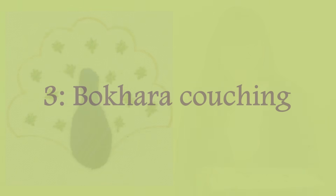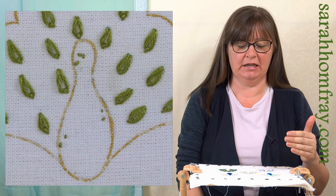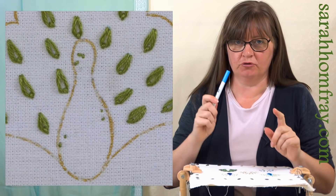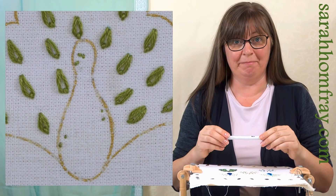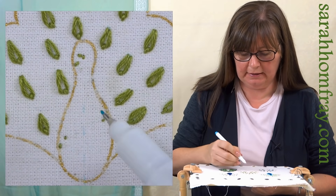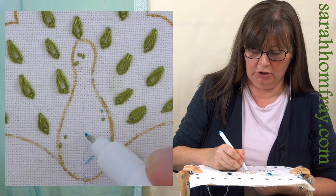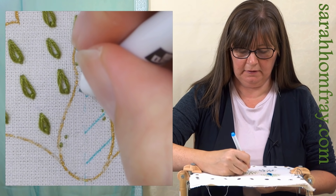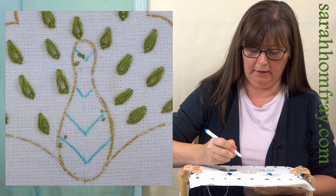We're going to have a look at a particular kind of couching now - this is bockera couching - and this applies to the pattern that we're going to make when we couch over it. Before I stitch I'm going to draw some lines on using my aqua trick marker - you won't see any of this because it's going to get covered, so you can use a permanent pen or a pencil. I'm just going to mark the center and do like a little chevron one - four on each side - that will help me to place my stitches.